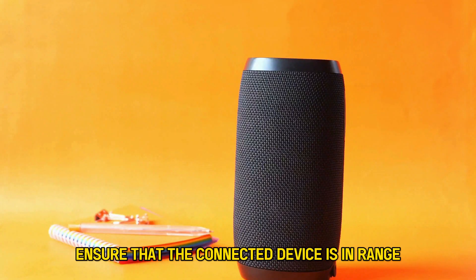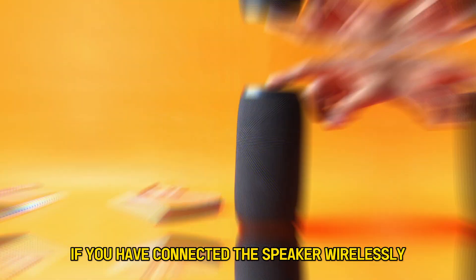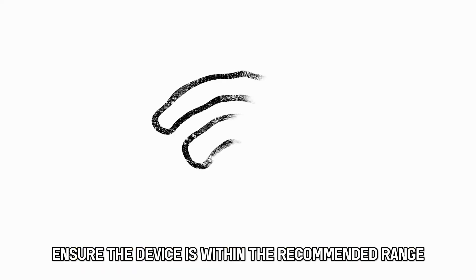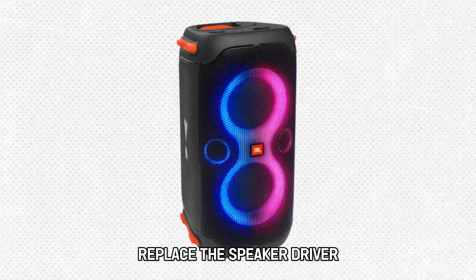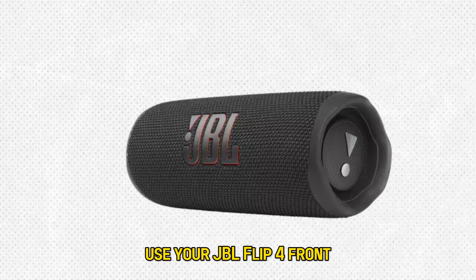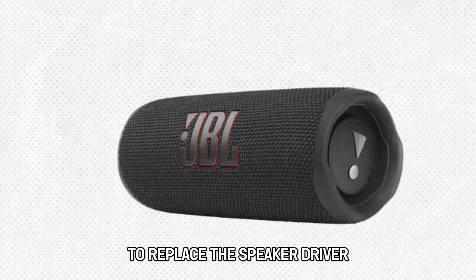Ensure that the connected device is in range. If you have connected the speaker wirelessly, ensure the device is within the recommended range. Replace the speaker driver. Use your JBL Flip4 front active speaker replacement guide to replace the speaker driver.